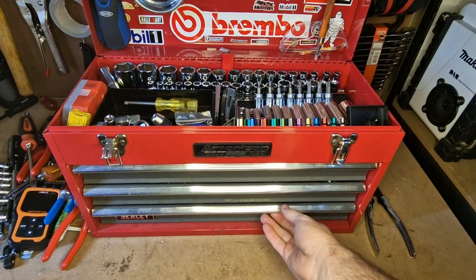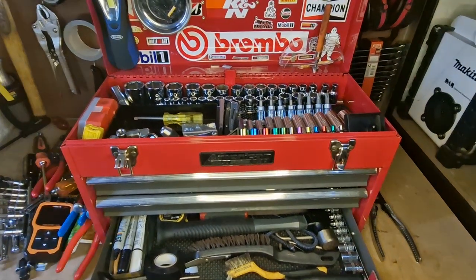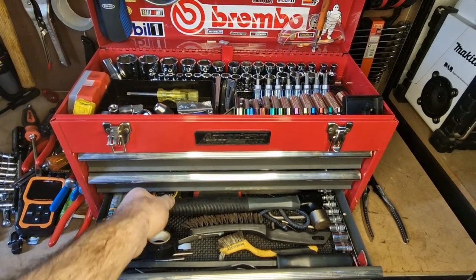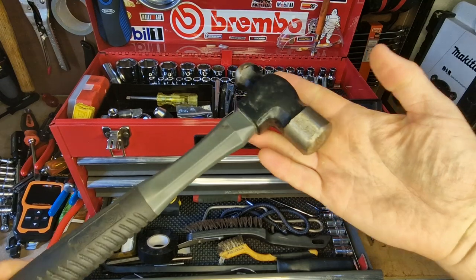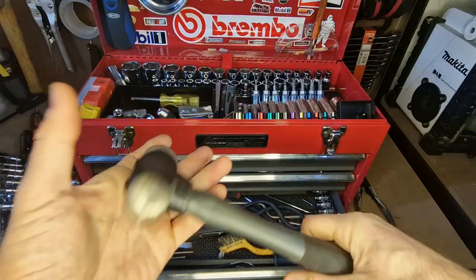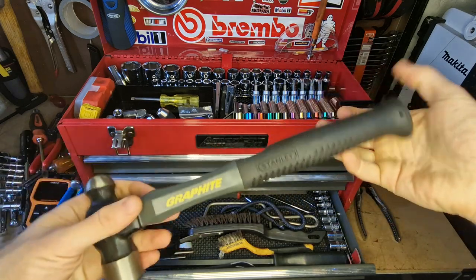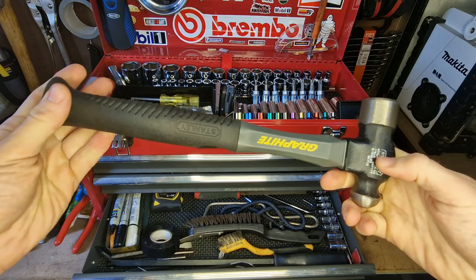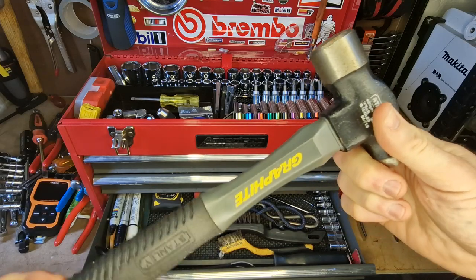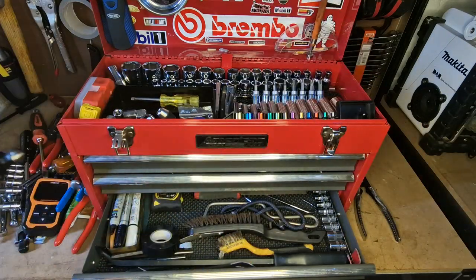On to what I call the scruffy drawer — a little bit messier with all the random tools that don't fit in the ones above. I keep a nice ball-peen engineer's hammer, 16 ounce with a graphite handle, for knocking wheels about and general use. I also use the handle a lot as a kind of rubber mallet to protect things that wouldn't come off well with a metal hammer head.